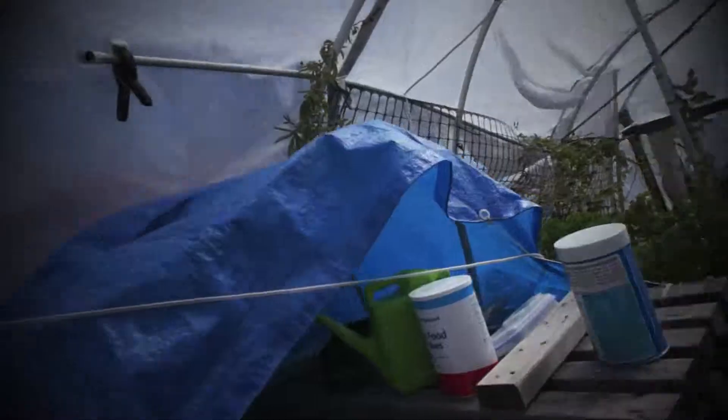G'day, Bradford here from Aquataka. It's been a while since I've done an update so I just thought I'd give you a quick run through of what's been going on. I'll just go into the greenhouse here, the small original greenhouse.